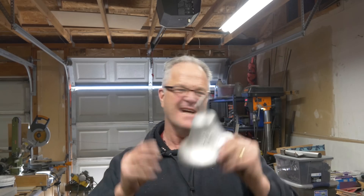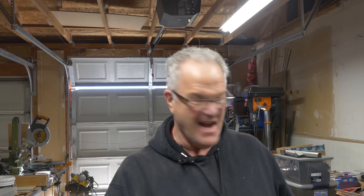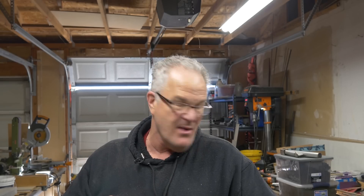This is my aluminum bell. I cast this. It's not horrible — not great, but it's not horrible. Today we're going to make this same bell.